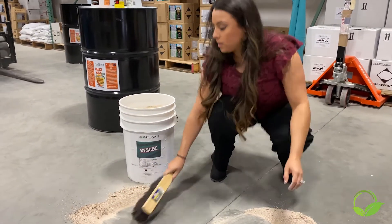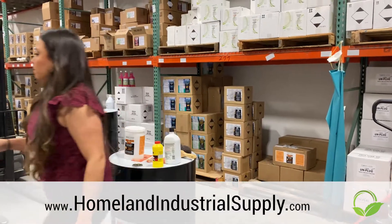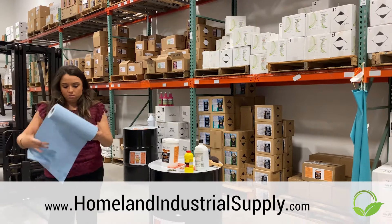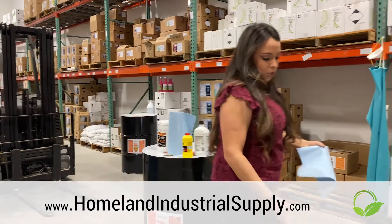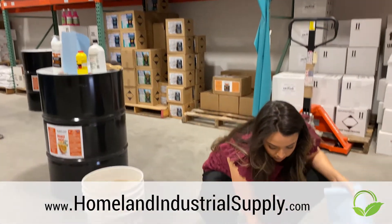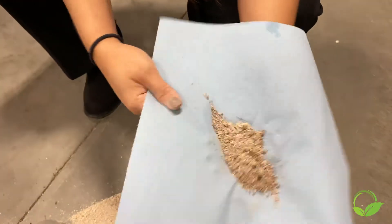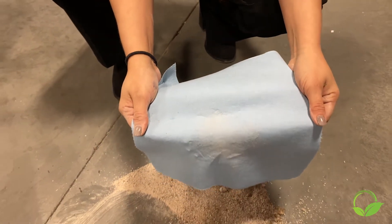Another great thing about this product — it does not leach out anything that you pick up. Let me grab a paper towel here so you can see. Whatever it picks up, it holds on to it. You can see this is wet where it's absorbed. It did not leach out anything it picked up. Completely dry.